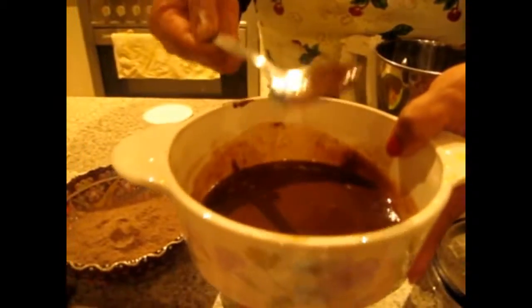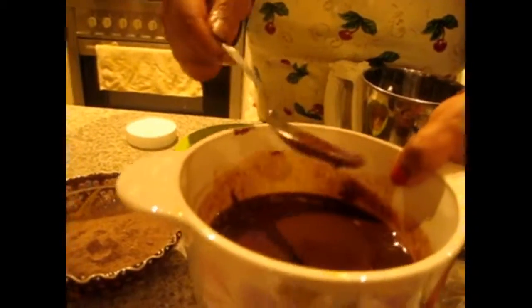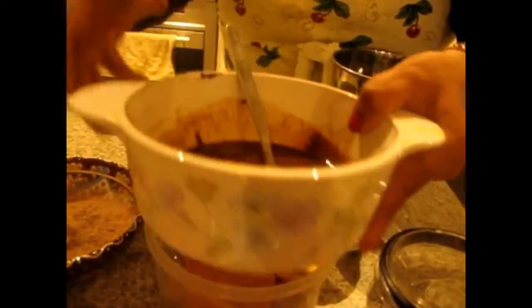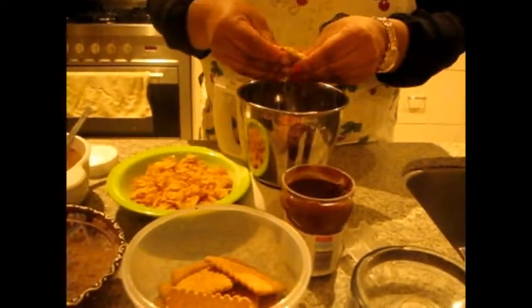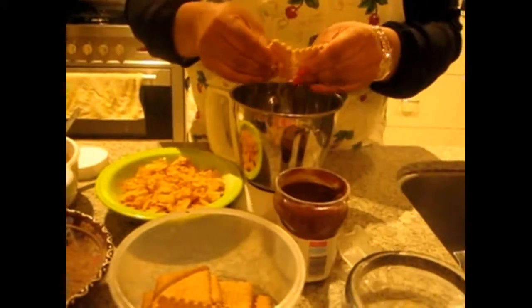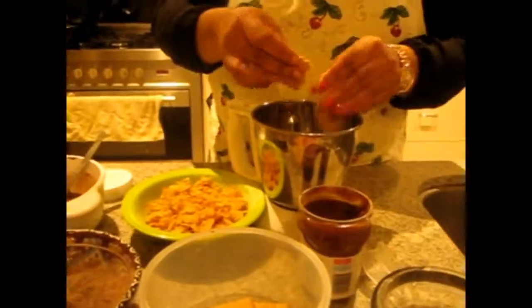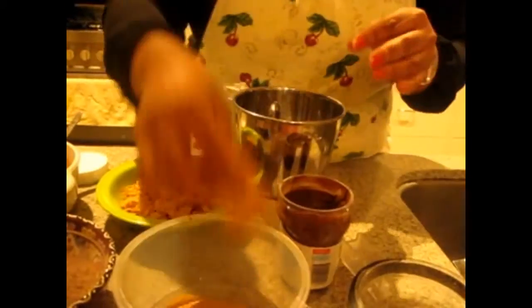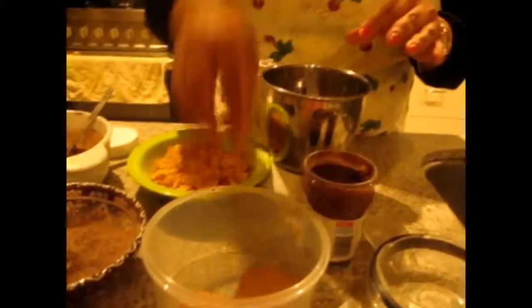What I did was 1 tablespoon of butter and 2 tablespoons of Nutella and I mixed it very well. Now I am going to add the biscuits in the mixie. This recipe is very easy and kids will love it — after coming from school they can eat it just like a snack. It's very easy and you can try it at your house.